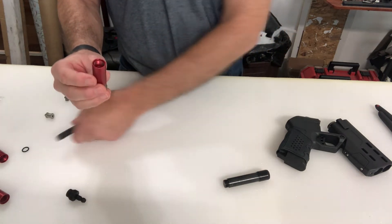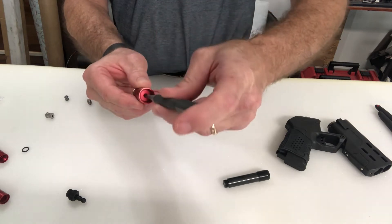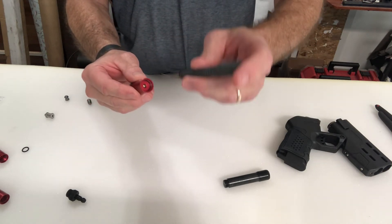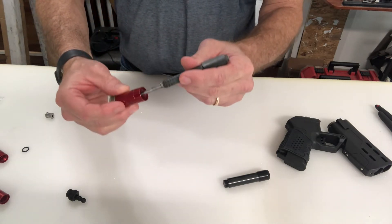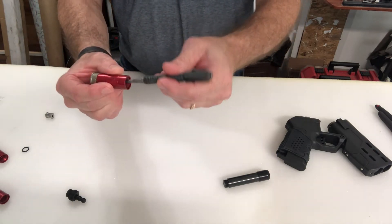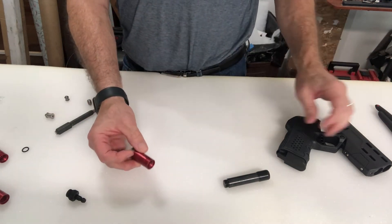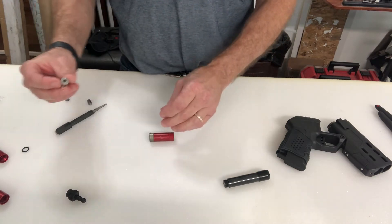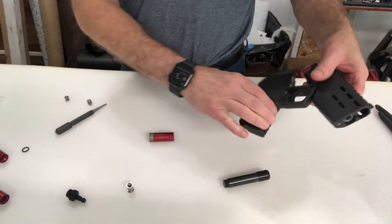That's why it's better to check it using the spring valve method. Once you've filled this up, the air shooting in here opens up the valve, and when it's filled, the air inside compresses that valve closed — that's what's sealing it. And of course it's sealed here too.